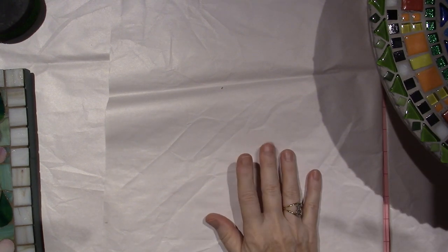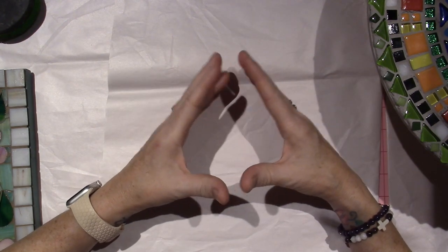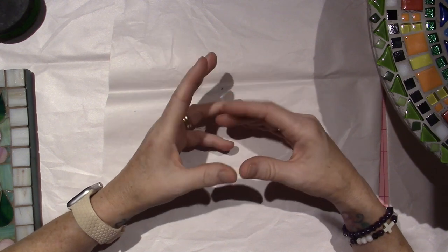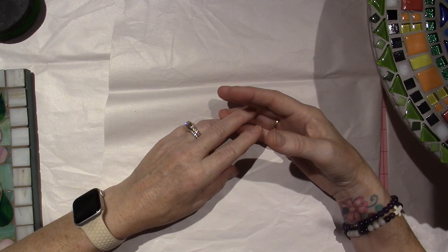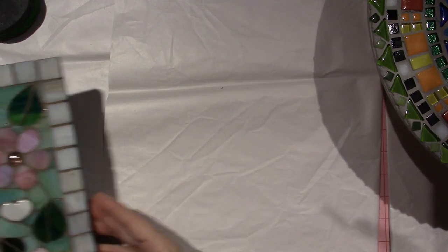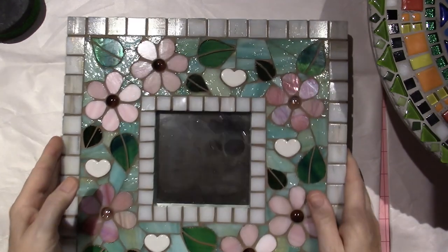A friend of mine was sharing a project she wanted to do in her garden — a mosaic outdoors. So I started thinking about real tile mosaics, not my mixed media mosaics. I've done those in the past. This is a project I did previously — I didn't even sign it. Let me see if I have a date on here.